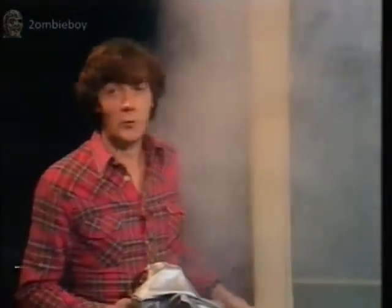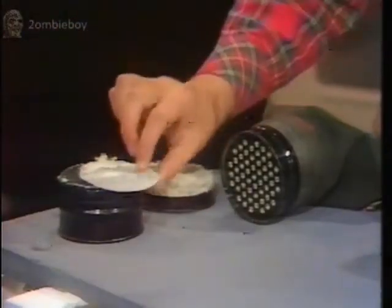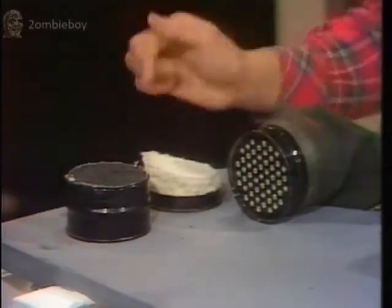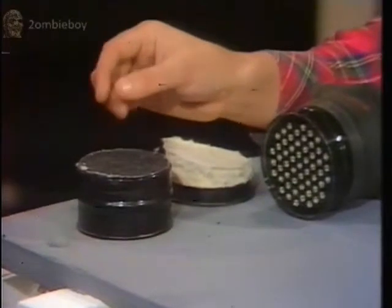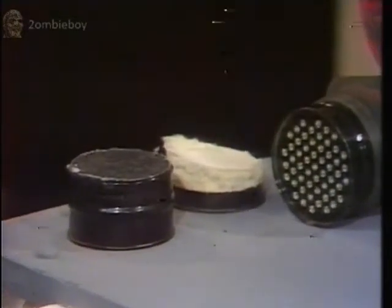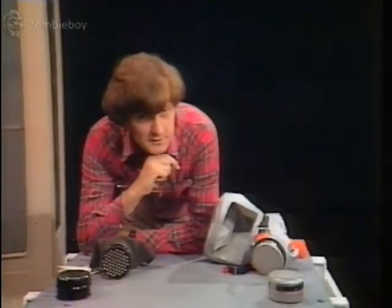It looks remarkably like the old wartime gas mask, but there's one major difference. In those old ones, the charcoal filter acted as just that — a filter to stop poisonous gases like chlorine, phosgene, and hydrogen cyanide getting through. But what that filter didn't stop was carbon monoxide. And in most cases where smoke kills, carbon monoxide is the deadly ingredient.